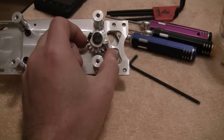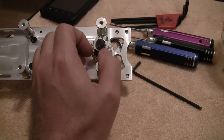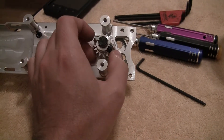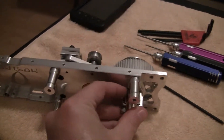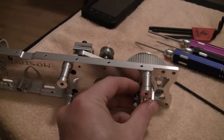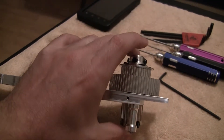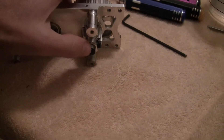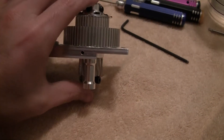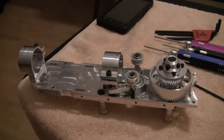I also went ahead and put the bottom gear on, which is one of the last things you do. Simple — it's a four millimeter bolt with a lock nut. There is no spacer in here; it's just beveled that way on the gear itself. The only spacer is underneath. It has some play in it — I'm guessing it's going to go into some kind of block once it's fully installed. We'll see how that goes.